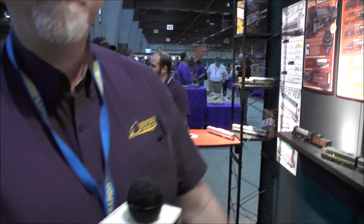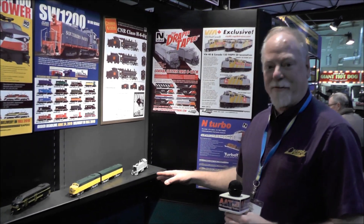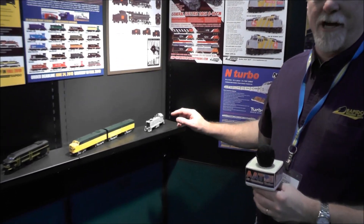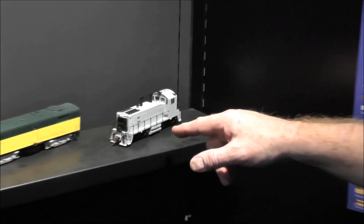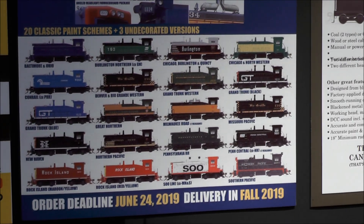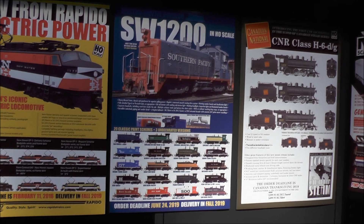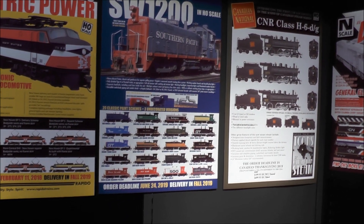Over here we've got the SW-1200. This is a new switcher for us that we're coming out with. Again, multiple road names, multiple detail variations — different fuel tanks, different trucks, different cabs, different headlights. Like any Rapido project, each road name has its correct specific details.